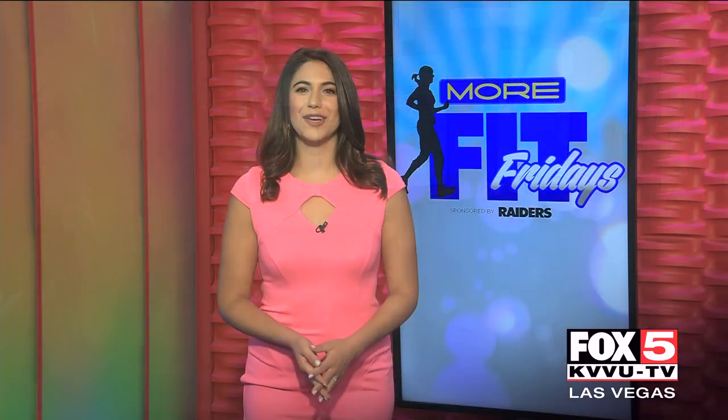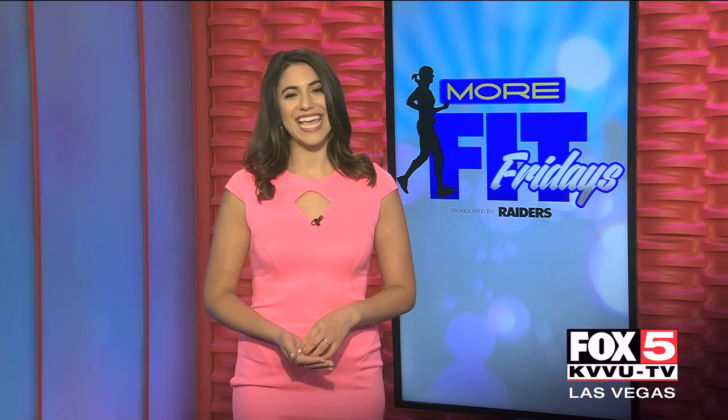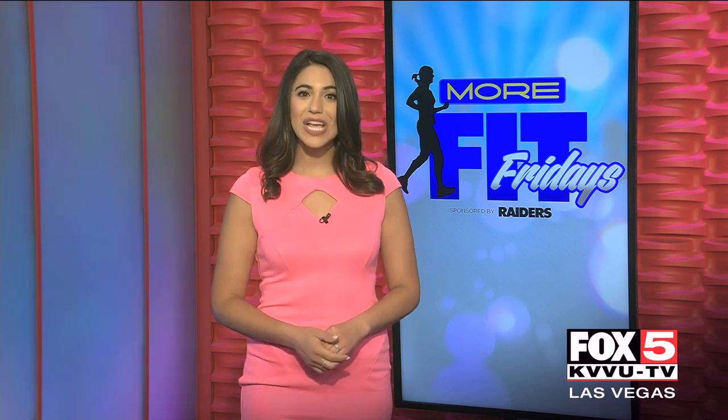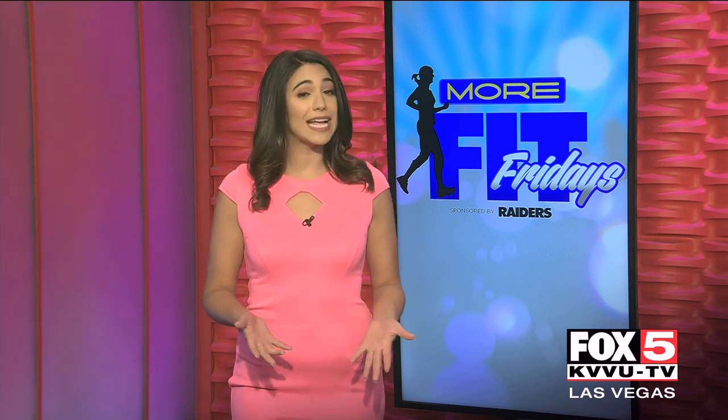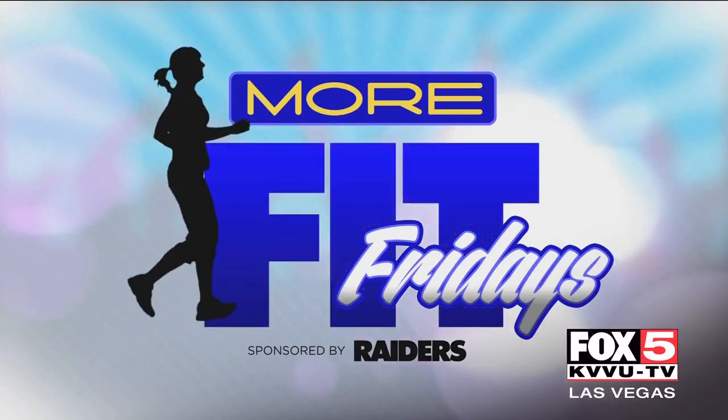All right, welcome back. With all the performers in town, local fitness studios have to get creative with their workouts. In this Fit Friday, we are taking you to Shine Alternative Fitness, where you don't have to be a performer but it'll make you feel like you could be one. Fit Friday is brought to you by the Raiders.